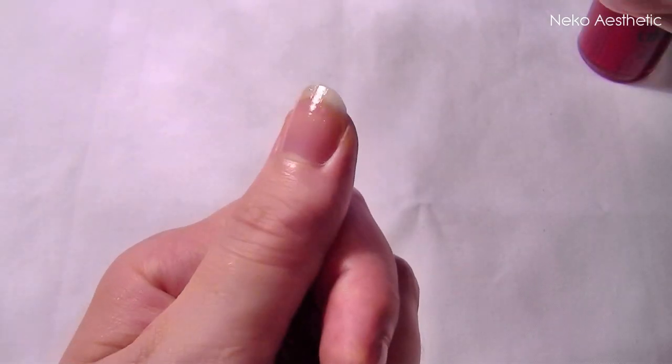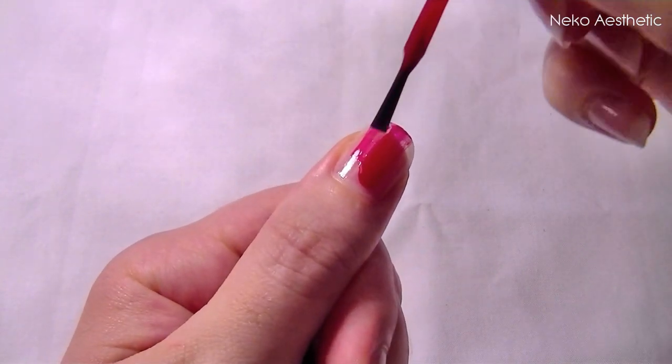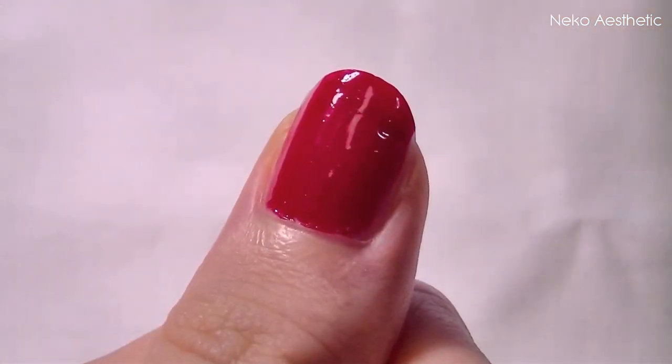Firstly, apply your base coat and then once that's dry, apply your red nail polish. Apply two coats of this to give you a nice even finish.